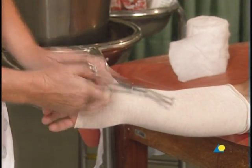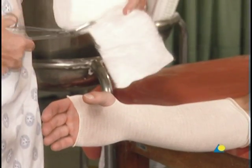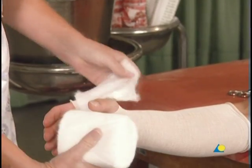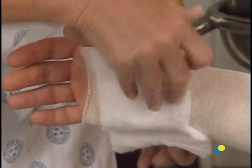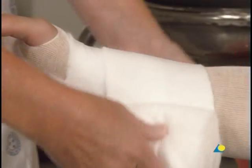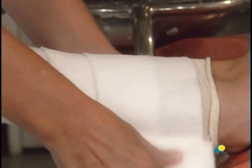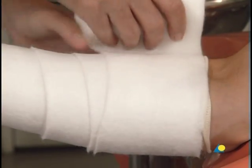The cotton wool is used for undercast padding, with a slit cut for the first web space. It is gently wound around the forearm with a 50% overlap to create a double layer of padding. The cotton wool extends beyond the planned edge of the cast so that, when the end of the stockinette is folded down, the cast will be padded.